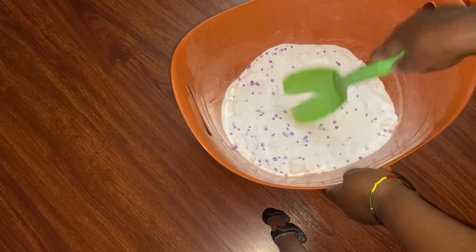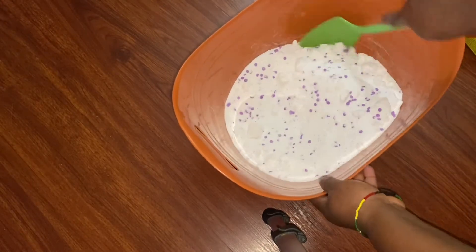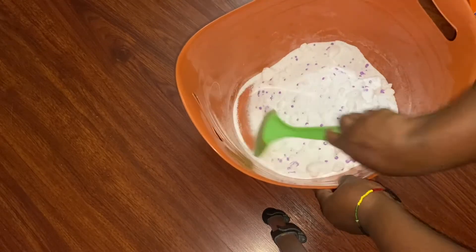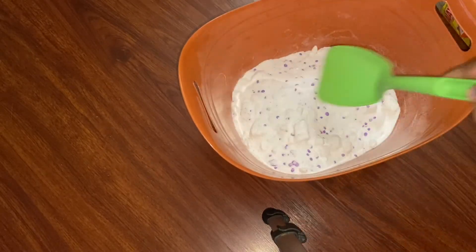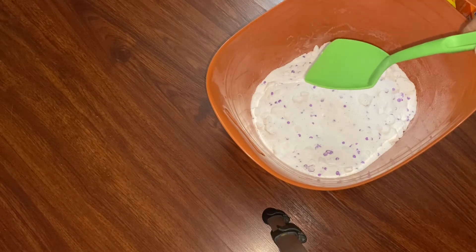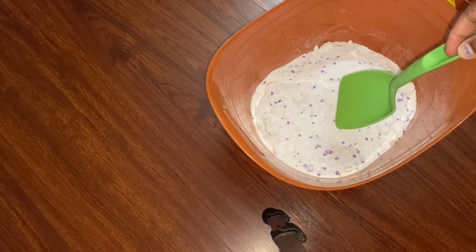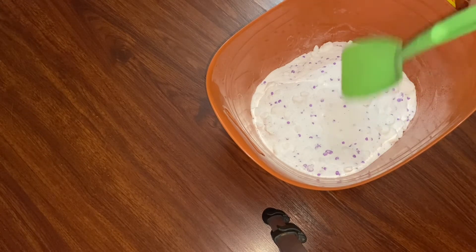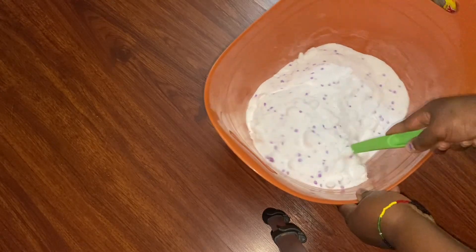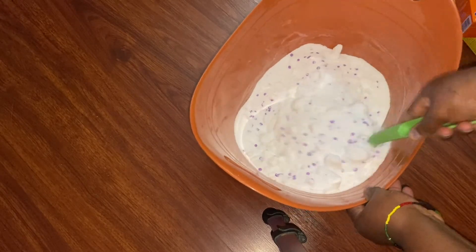Then we put them in the container and you can just scoop out whenever you want to use it — basically what you're going to do. This is very simple, guys. The last time I made this I had so many comments and views on mixing Dollar Tree ingredients together, so it's been over a year, and now we're doing another one today.